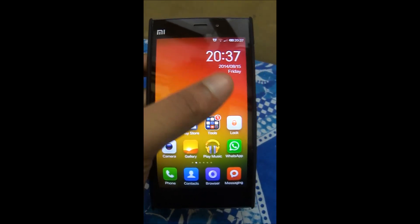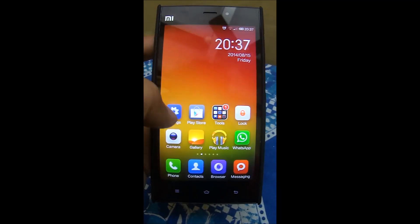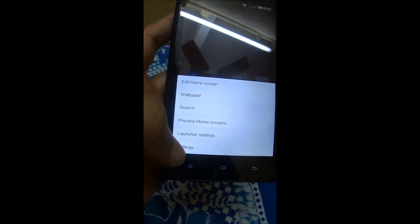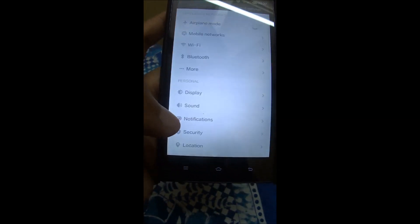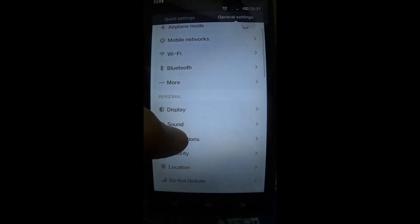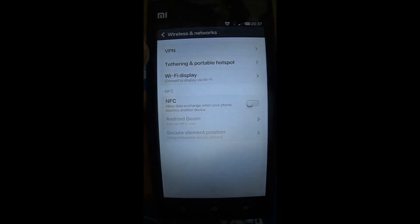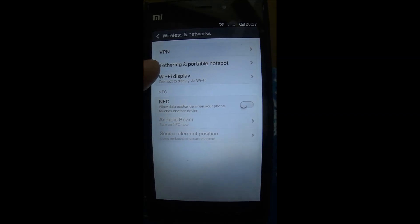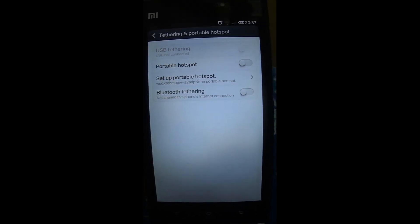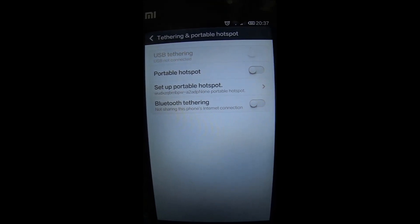So let's understand how to tether. First, let's go to Settings — you can go either from the icon or use the selection button to go to Settings. Once you get into the Settings, you need to go to the 'More' option. In 'More' options you will find an option called 'Tethering and Portable Hotspot'.